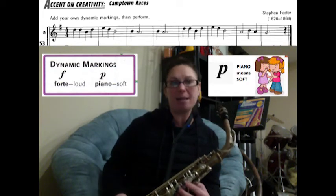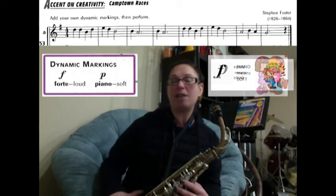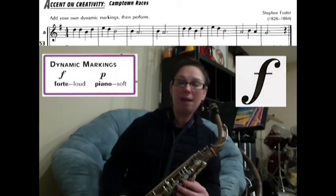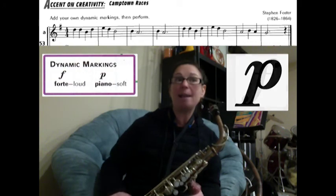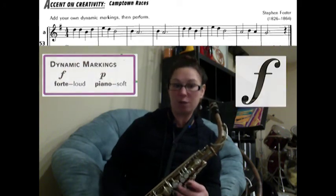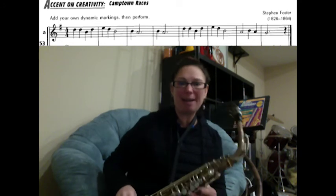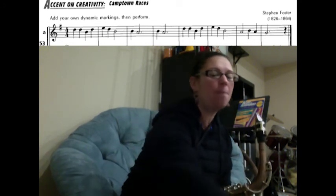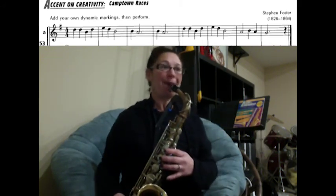In measure four — the third and fourth measures are exactly the same — I'm going to play it piano the second time. Then the rest of the song will be forte again. So the first part loud, measure four in the middle piano, then the last four measures forte again. We're going to play this to a metronome marking of 80 — a little faster since it's Camptown Races. Here we go, one, two, ready, play.